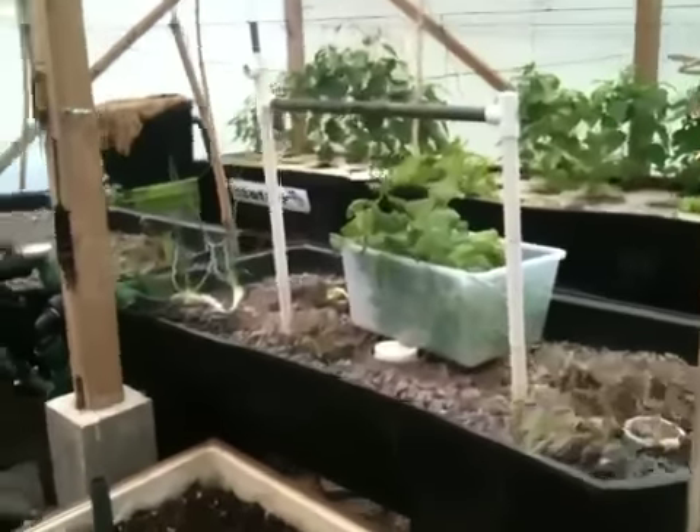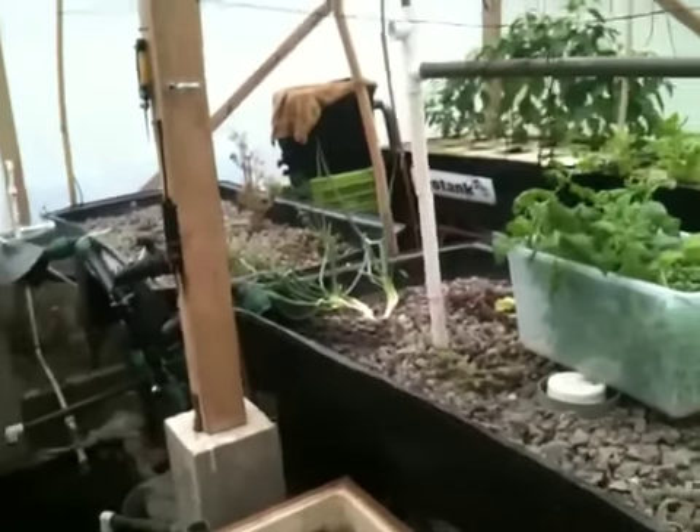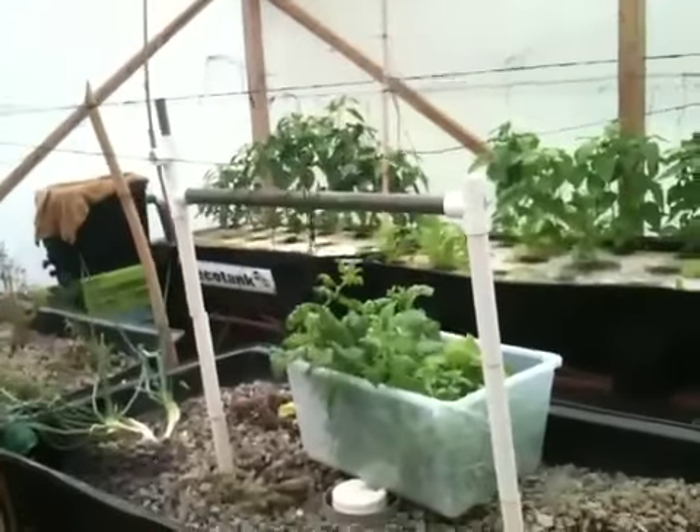Hello everyone. Today is Sunday, July 29th. Let's do a quick update here on my aquaponic system.